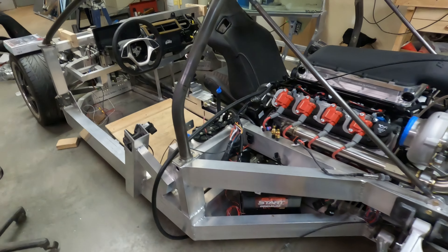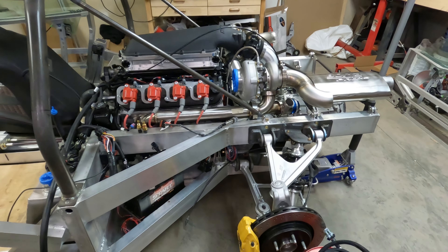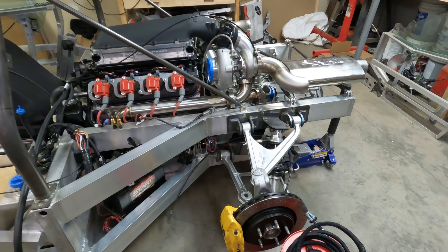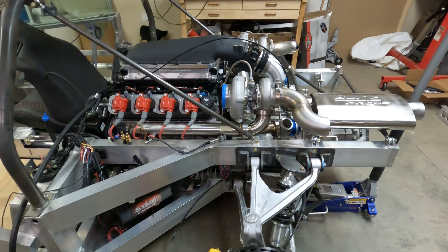I ordered wheels and tires this week. One of the wheel sizes was on backorder so it's going to be a couple of weeks probably before they come in, but they are on order. Once they arrive, I can start setting up the coil spring heights and get the ride height correct on the car — just to give us some reference dimensions.